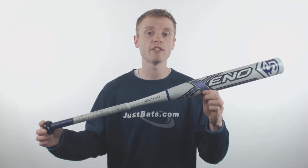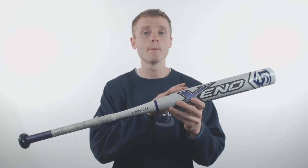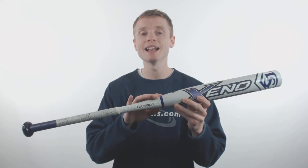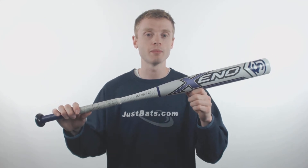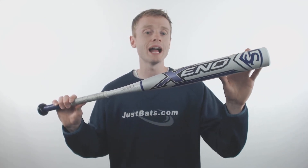The Louisville Slugger Zeno is a two-piece, fully composite softball bat. In between the barrel and the handle is their patented IST technology, which is going to provide you with a solid feel and great feedback. On the barrel is their patented S1ID barrel technology, giving you hot out of the wrapper performance with virtually no break-in period.